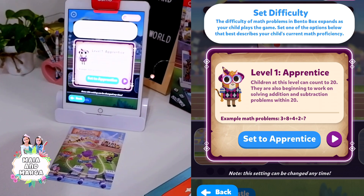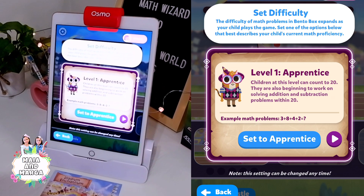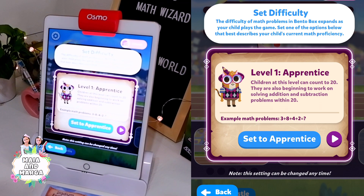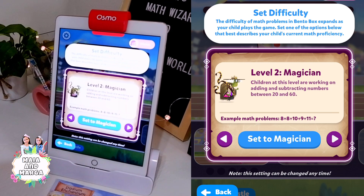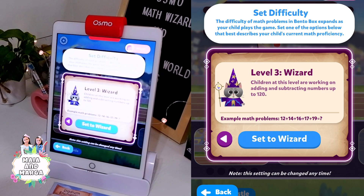Once you get started, you can set the difficulty. There are three different levels: Level 1, Apprentice. Level 2, Magician. Level 3, Wizard.